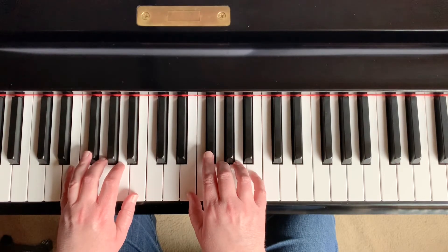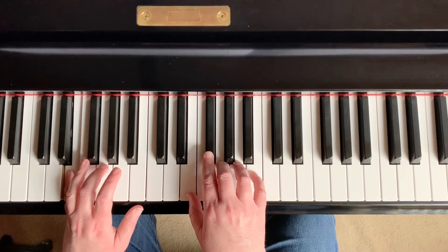This is the hand-over-hand arpeggio. It is all white keys.